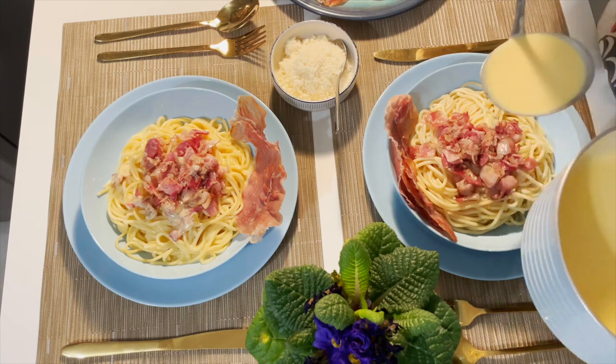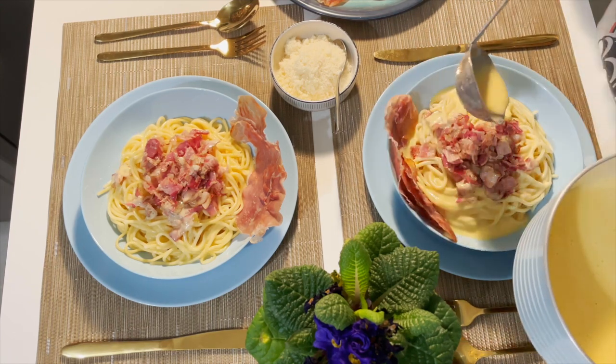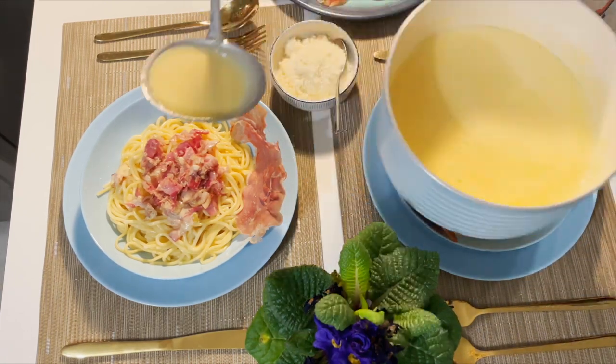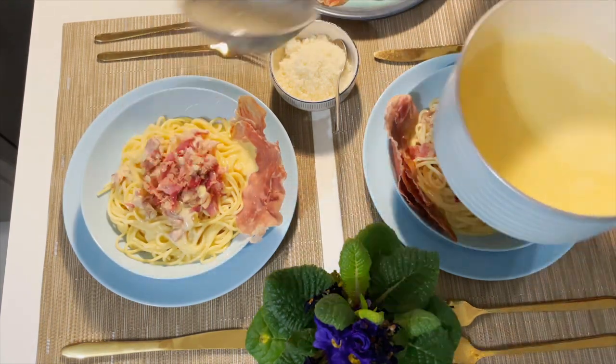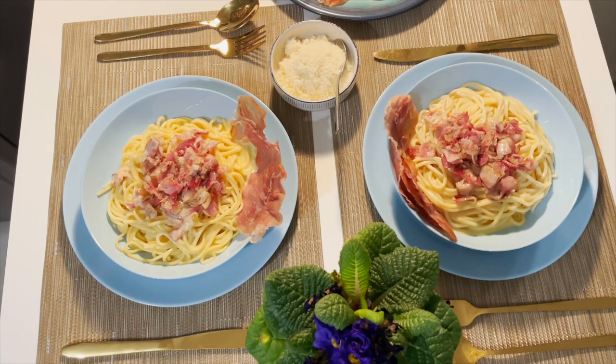This is actually the third version of my carbonara. It's not the traditional one — I cook it according to our preferences, my family's preferences. Okay, that's it.